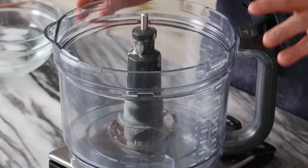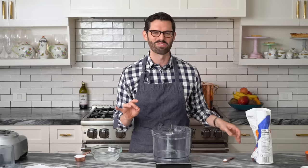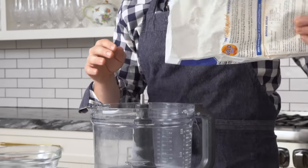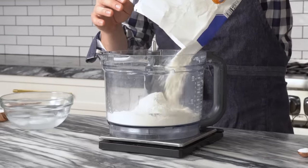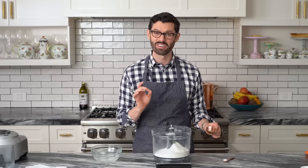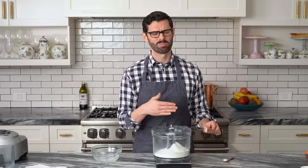I'm using a food processor for this, but you can do it by hand so easily — I'll explain how in just a few minutes, it's almost as fast and you get a really good result too. Add 300 grams or two and a half cups of all-purpose flour right into the bowl of your food processor, then one quarter cup of sugar. You could use a couple tablespoons if you want it less sweet, or if you're making a savory crust like quiche dough, just skip the sugar.